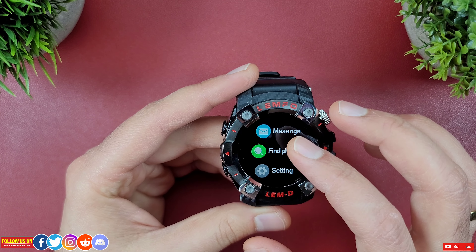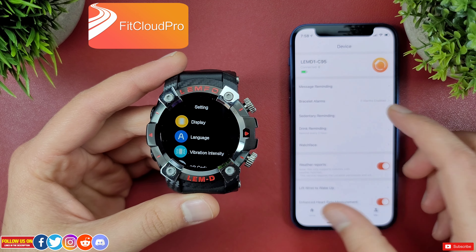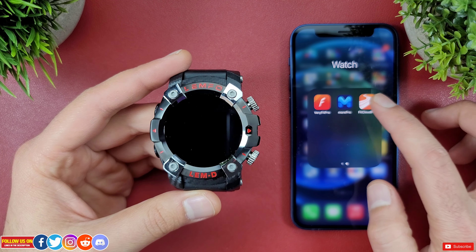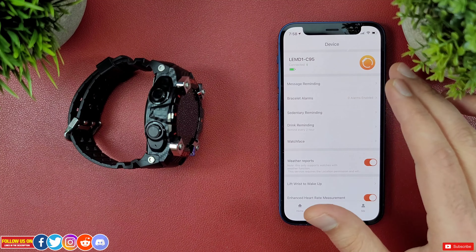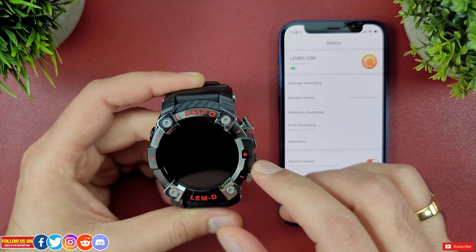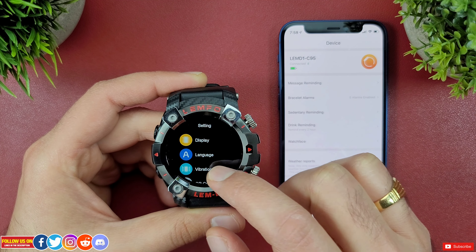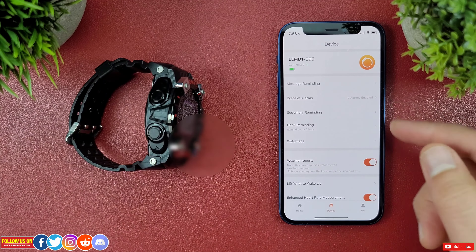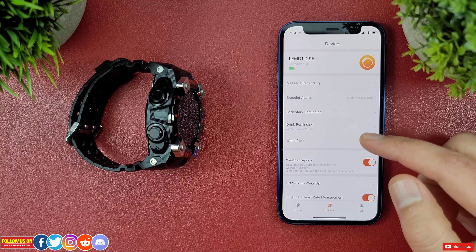The setup process is pretty straightforward. Just download the Fit Cloud Pro app from the Apple App Store. Under devices, find the option to add a device, then either scan the watch via Bluetooth or scan the QR code found in the watch's menu settings. In just a few seconds the watch will get paired. The process and app are identical for Android devices.